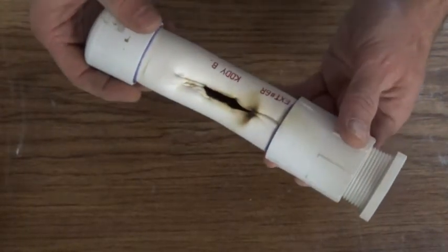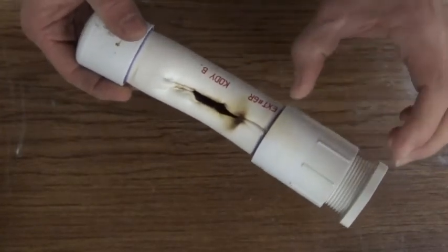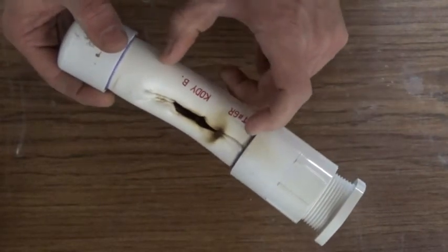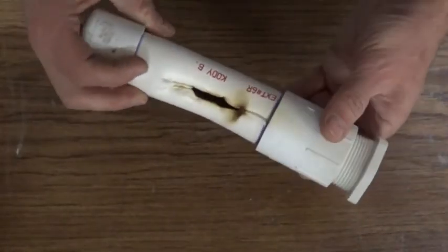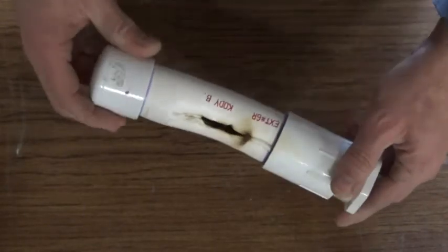So we'll work on doing a boost motor that has a double-lined system, where it's basically the coupler here for the nozzle, and then another coupler in the mid section, and then the end cap. So everything will be double-lined to try and avoid this burn-through problem.